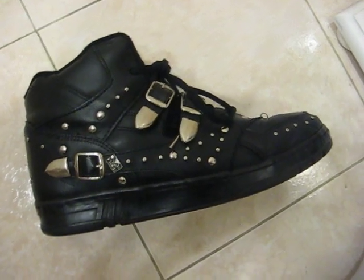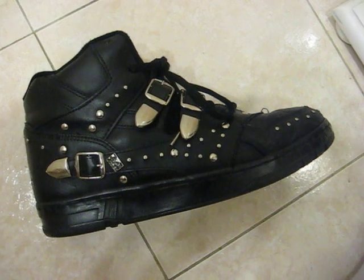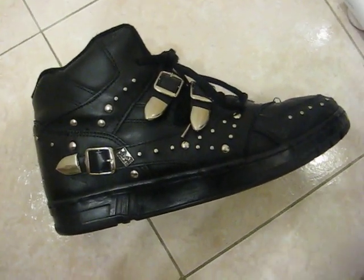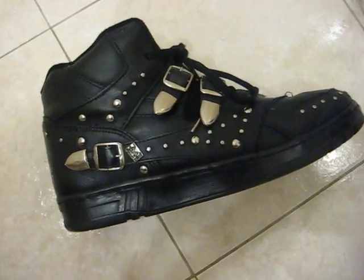Hi everyone, Trey Thousand GT here with a new video. This is for the LA Gear Michael Jackson signature shoe, released back in 1989, 1990. It was part of the unstoppable campaign from LA Gear.